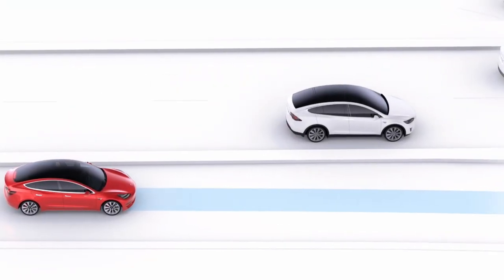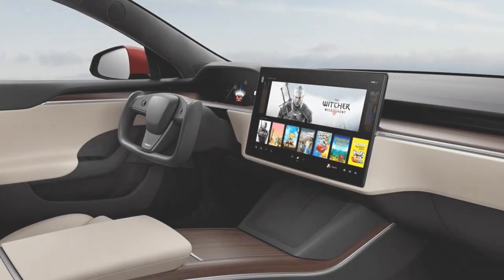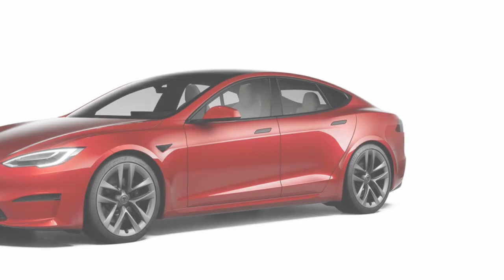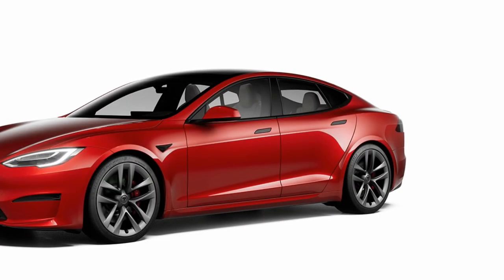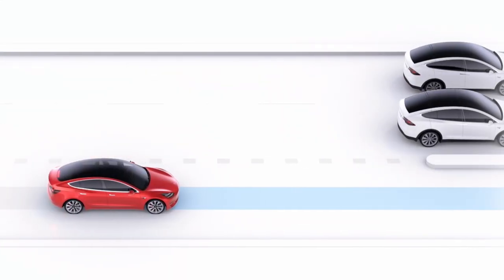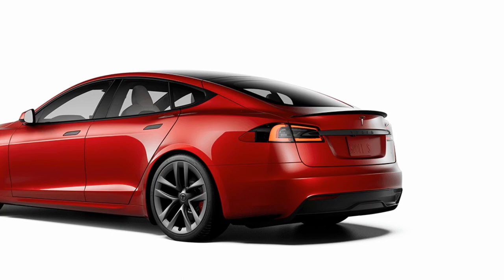Full self-driving is still an extra $10,000. Now here's the cool part — the Plaid model is $119,990, with 390 miles of range, 200 mph top speed, and 1.99 second zero to sixty. It has 1,020 horsepower from three motors, and you can see delivery is estimated for March, which is awesome. They were estimating it for the end of the year, so it's exciting to see it coming sooner.